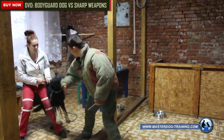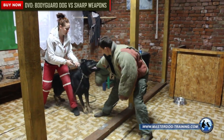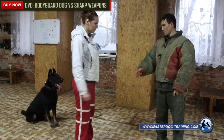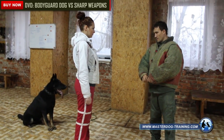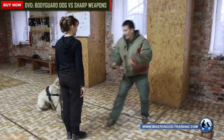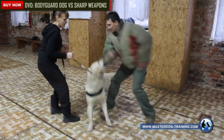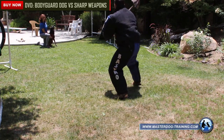We move to work without a leash in realistic conditions. The task of this step is to teach the dog to restrain the armed criminal in realistic conditions. The dog bears down to restrain the criminal from various distances. The dog's task is to attack the armed criminal at the closest accessible point of his body with a lightning-fast jump and restrain him on the ground in an immobilized state until its owner gives a command.